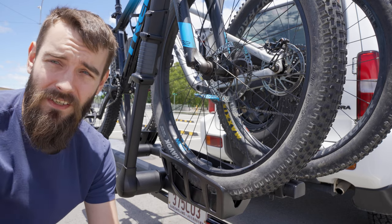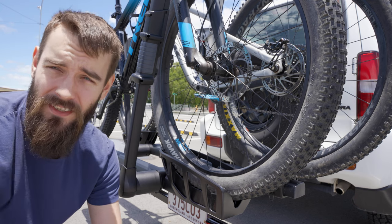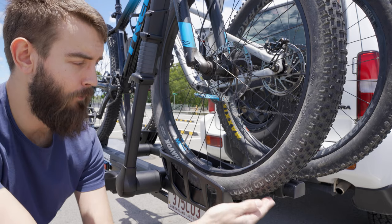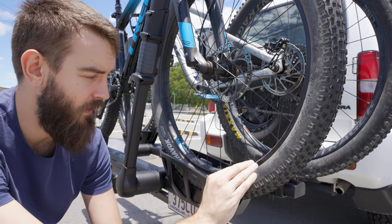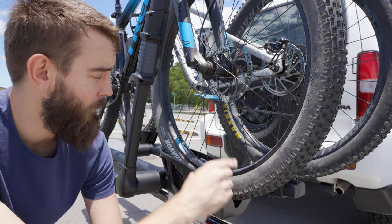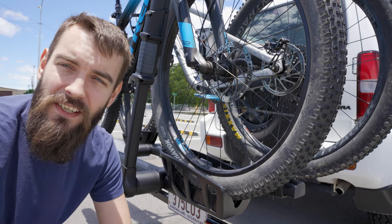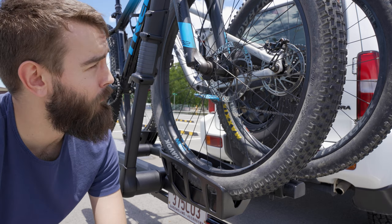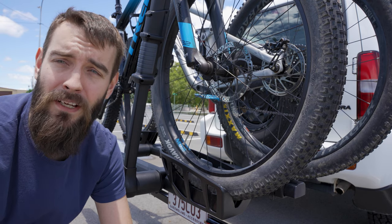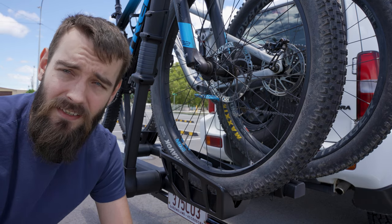This fits a wide range of different tire widths and tire diameters — I believe it's 20 inches up to 29 inches. Right here we've got Sarah's bike; she's running the 2.8 inch on a 27.5 wheel, and at the back there is mine running a 29 with a 2.4 inch tire. So for mountain bikes you're pretty sorted. I've had my gravel bike on here before — that's got 650b tires. I don't know what that is.